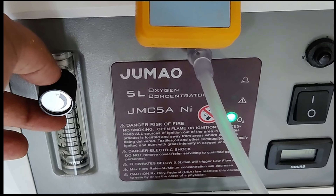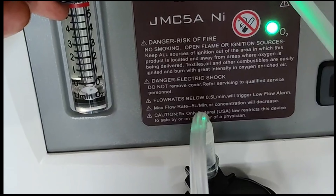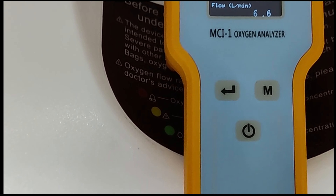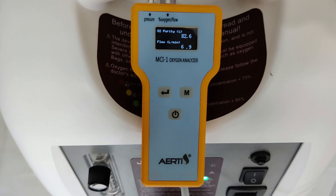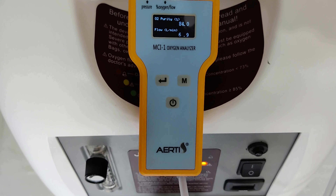Only increase the flow until you have the green indicator on, showing purity above 86%. You can use the machine up to 7 liters at around 85% purity.